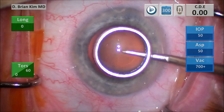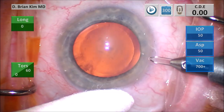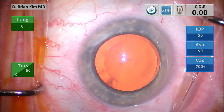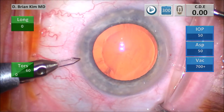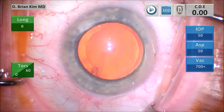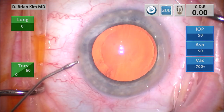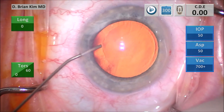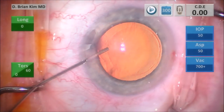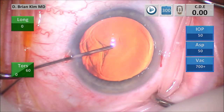I'm using a corneal marker to help me center and size my rhexis, and then I'm going to use a Q-tip to turn the eye. I'm going to make my paracentesis incisions inferiorly and superiorly. I want to make sure my paracentesis incision is parallel to the iris plane to give me a nice self-sealing corneal incision. I'm injecting some intracameral lidocaine, then injecting some intracameral dispersive viscoelastic. I use the cannula to hold the eye and I'm turning the eye.